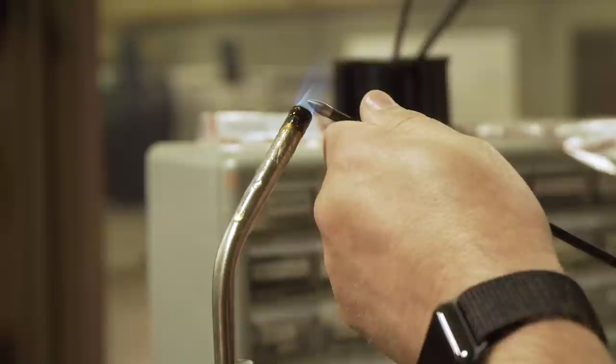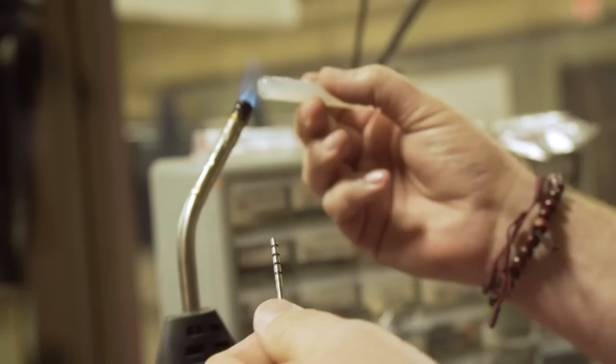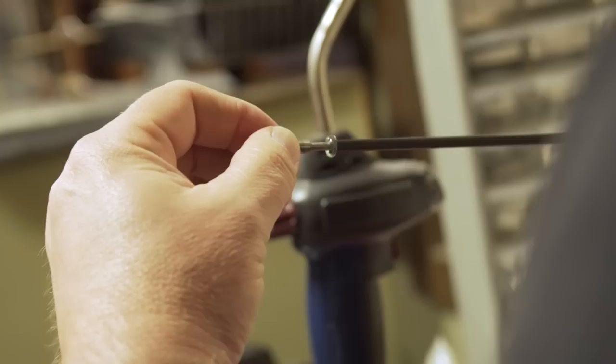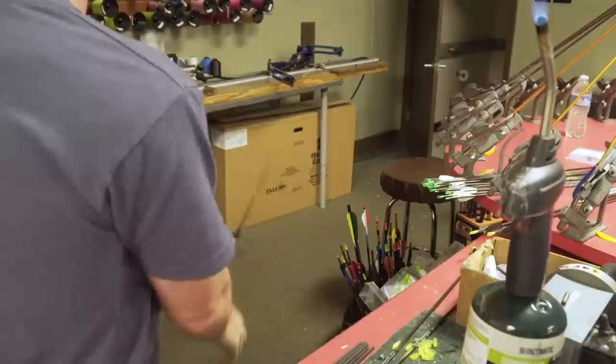I'm holding the shaft up here and just as soon as I start feeling a little bit of heat I'll take it away, use a pair of pliers to draw the point out. We'll get a little bit more glue - these points are a little bit longer than the regular tungsten points so we'll get a little more squeeze out. Warm that up again. Just roll that up and get rid of it - there we go. That's a well installed point. It won't pull out, it won't make your arrow fly funny at very long distances, like Redding - 101 yards baby.